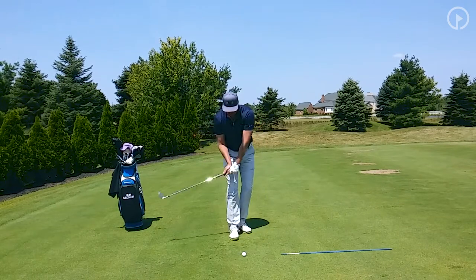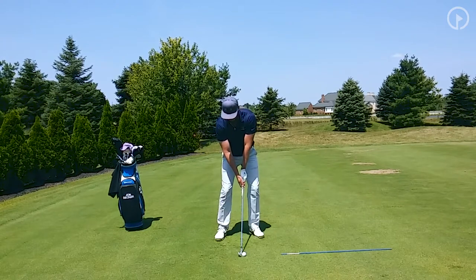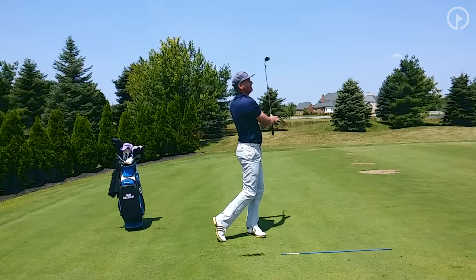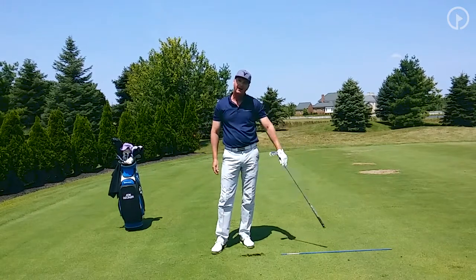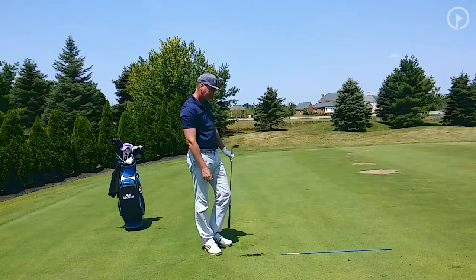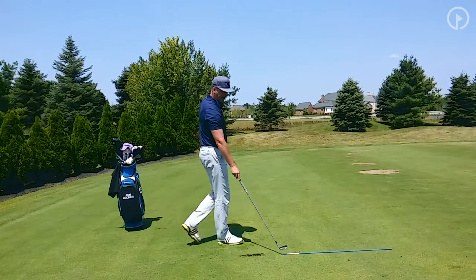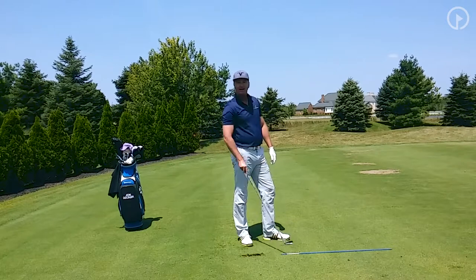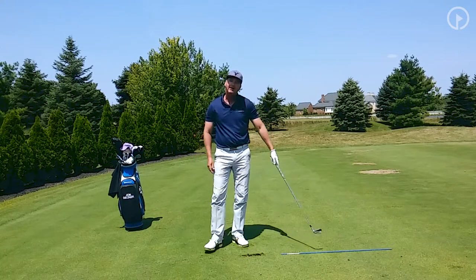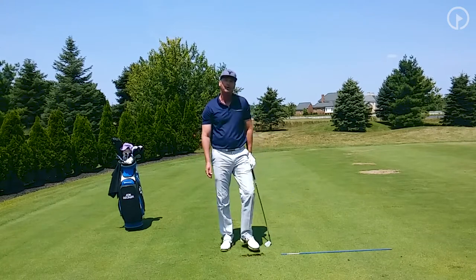From there, I'm going to go ahead and make my swing just like this. Now the great thing about using an alignment aid like this is you can actually use it to evaluate your shot as well, because now I can step back and look at my divot and see that my divot and my intermediate target line are in the same line.